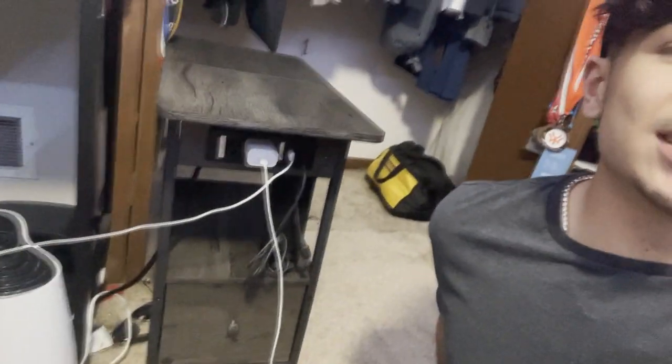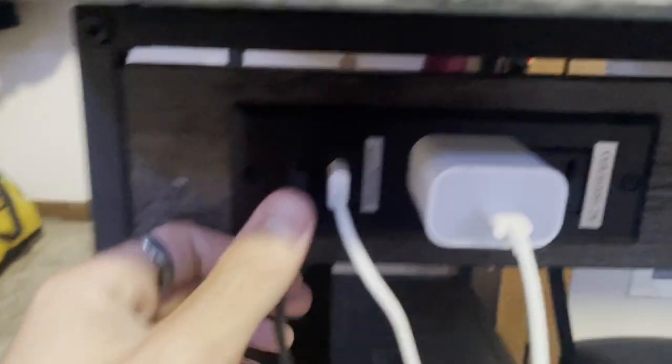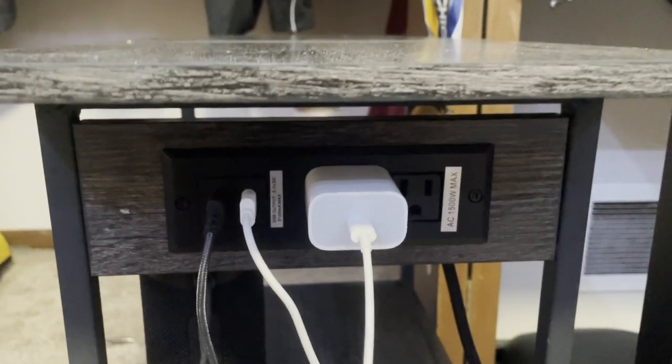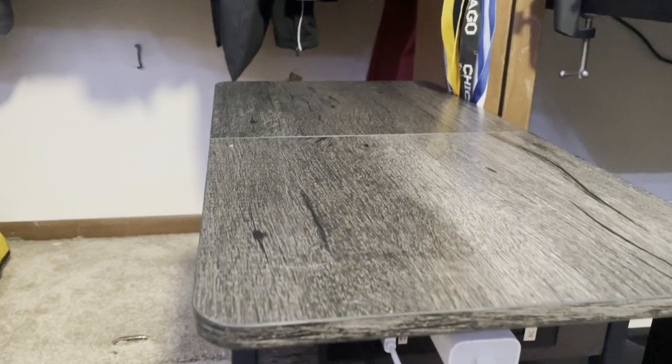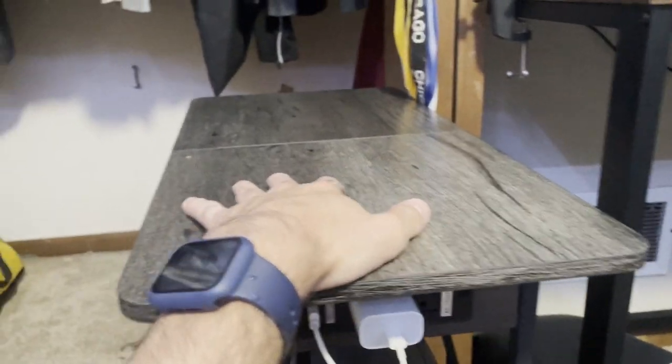We're going to take a look at this end table from Ludyuk. The thing I like most about it is the built-in charging station, so you can charge your devices right on the table. It's really nice if you want to plug in a lamp using one of the power outlets. It's a pretty decent size at 23.78 inches by 11.85 inches.